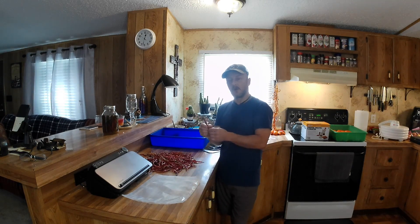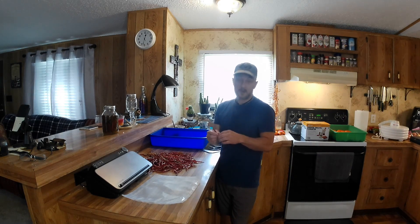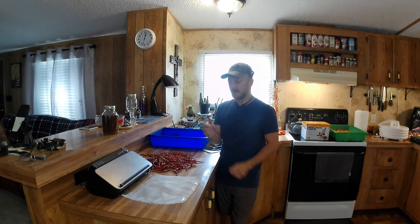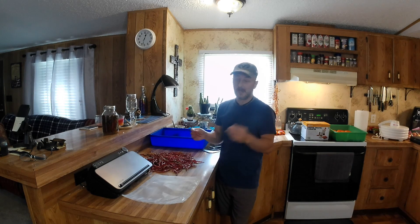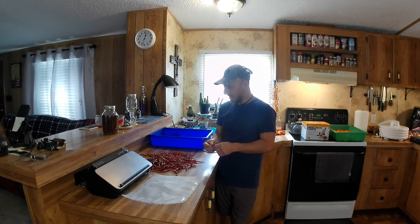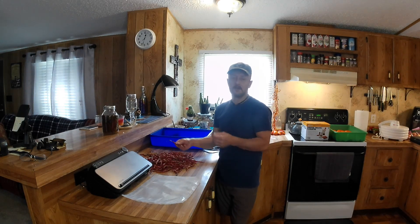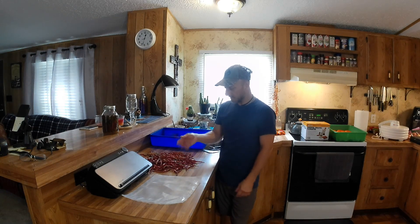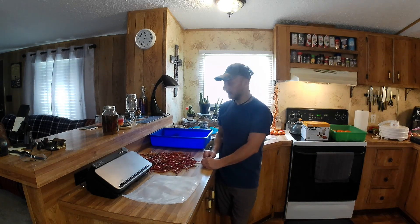You can use these for like vinegar-based barbecue sauces. Where I grew up, that was a big thing — the crushed red pepper and stuff like that in a vinegar-based barbecue sauce. Some people don't like that, but that's what I grew up on. You can use them for making your own sauces, your own seasonings and stuff like that, crushed red peppers and so on — whatever you choose to do with it.